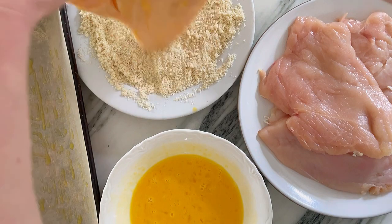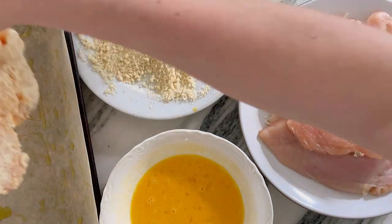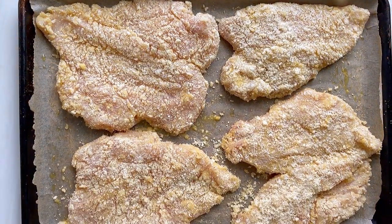All you need is a single dunk in the egg wash, then pat them into those beautiful crumbs and put them on an olive oil brushed baking sheet.